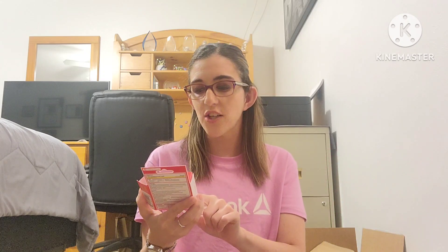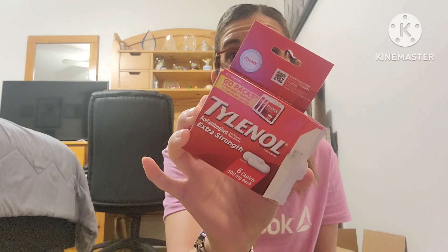The next thing I used up are the Tylenol Extra Strength to-go packs. You get three packs with two pills each — 500 milligrams per pill. These are really good to have in your purse or school bag because you never know when you'll need them. When you don't have something like this is when you need it most. I found these at the Dollar Tree — definitely a good deal.